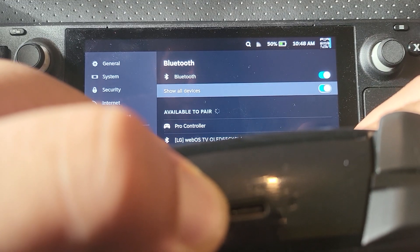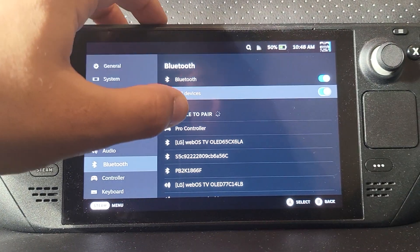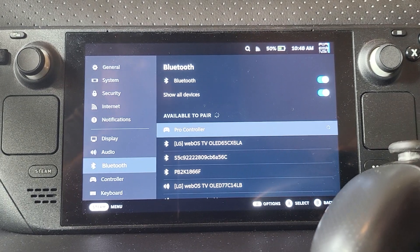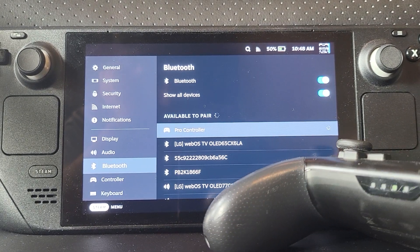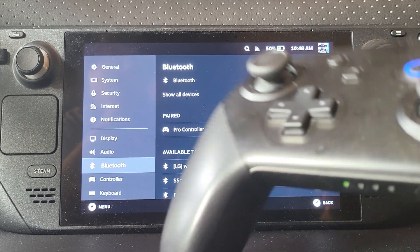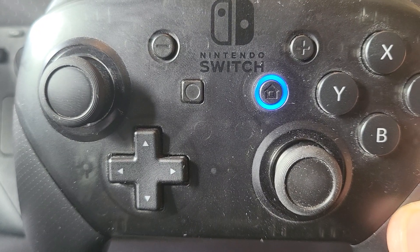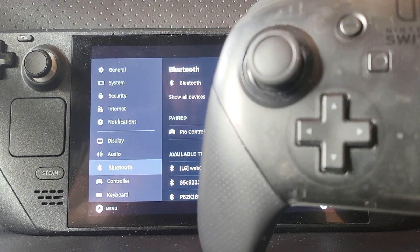I've definitely felt the press — and yes, as you can see the lights are flashing and the Pro Controller appears. Click on it and in a second the lights will stop flashing. They've stopped flashing now and the home button light is illuminated, so we are now connected.